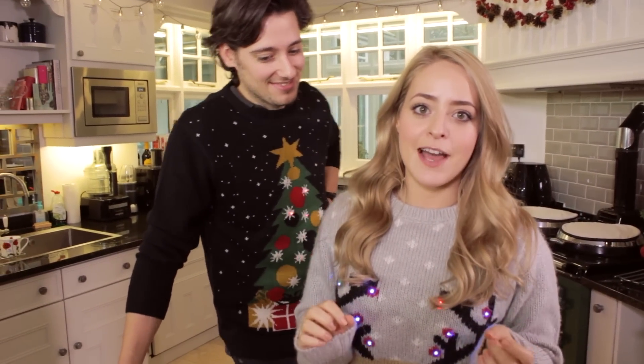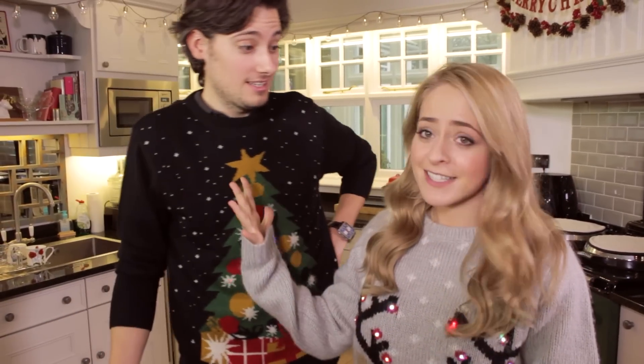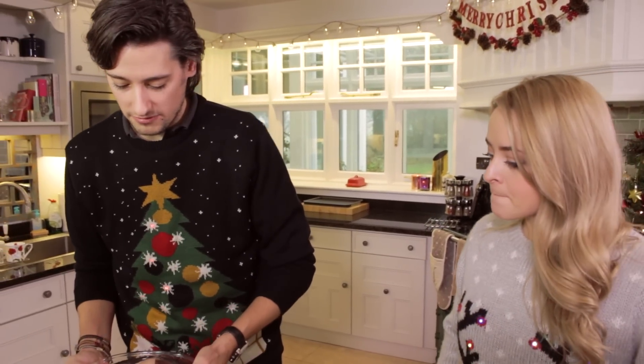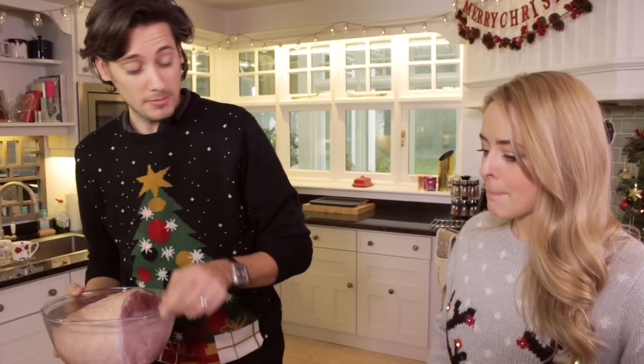It is so close to Christmas right now, so today we thought we would do one of Mike's specialities — his festive ham. We're going to start with this ham that we've left to soak overnight, because you're going to remove some of the fatty, salty sort of issues. So we're going to drain off this water and then we're going to put this in the pan.